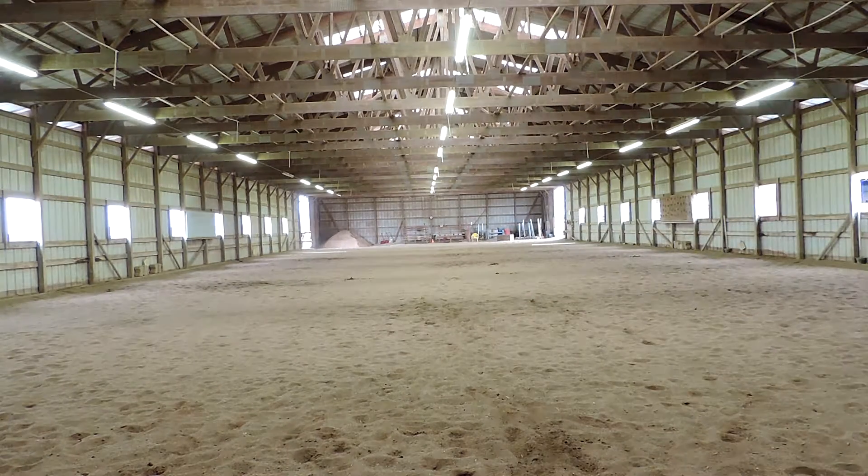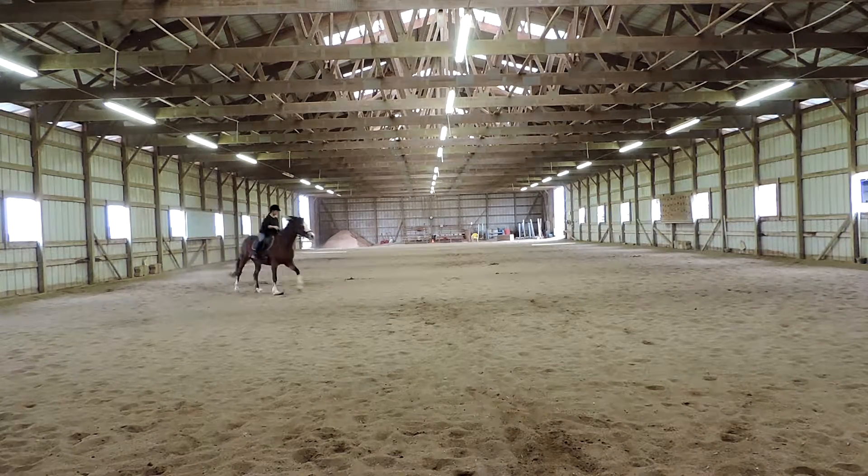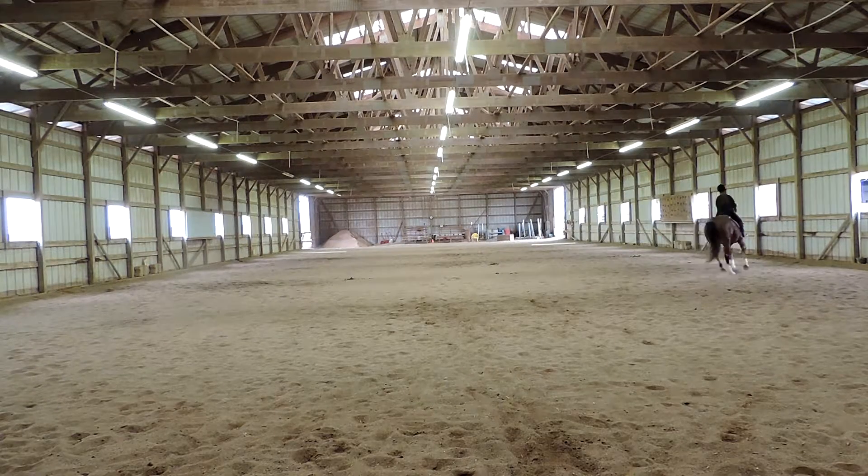Just set him up for that a little bit more and make sure you get in that corner. E, circle left, 20 meters. The circle's a little bit big, but that's okay — you didn't know that there was a circle coming up. It's not too late. Between E and K, working trot. Quiet hands.